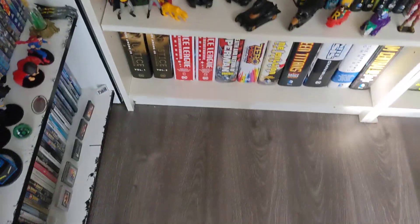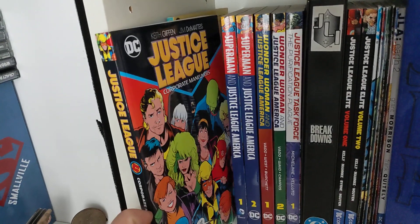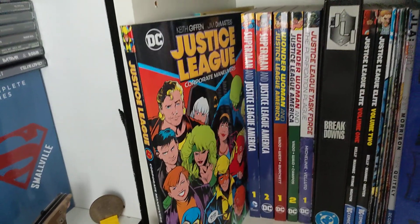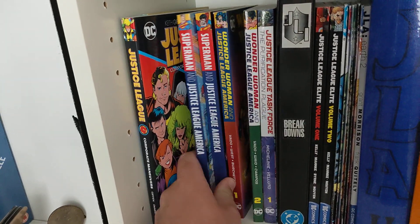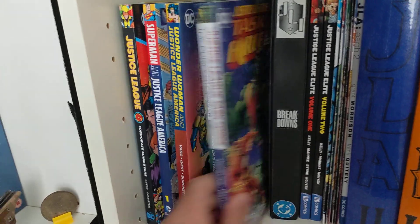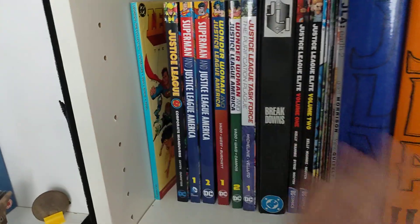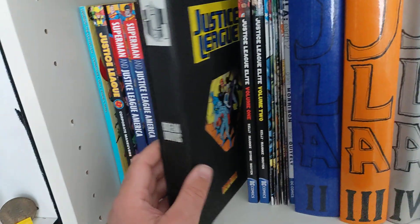Before that you had the Justice League International omnibuses — two of them — and with those you also have Justice League Quarterly, issues one through four. Then you have Superman and Justice League, Wonder Woman Justice League, Justice League Task Force — it's all the same Justice League family, plus Justice League Limited.